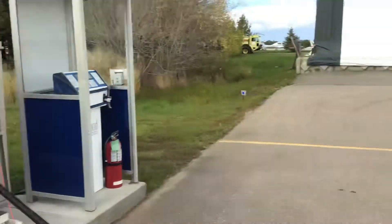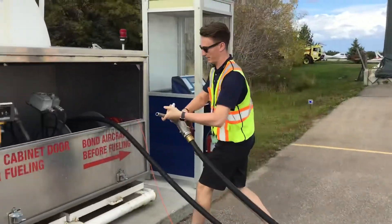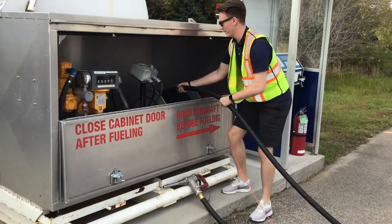You don't want to have the hose dragging across the ground, so I always like to carry it up and put it on the ground beside me.